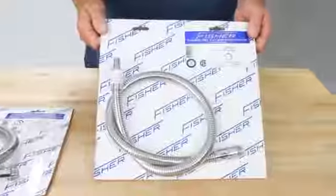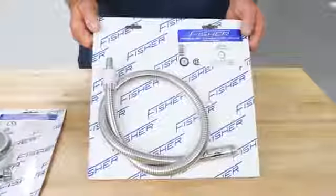Hi, this is Jeff. Today I'd like to talk to you about pre-rinse replacement hoses. At Fisher, we make a direct replacement hose for Fisher pre-rinse.